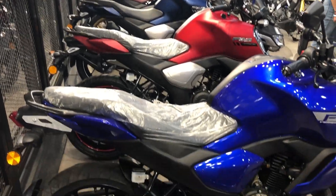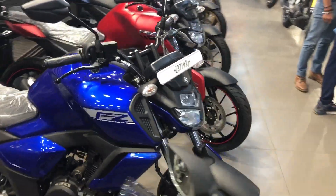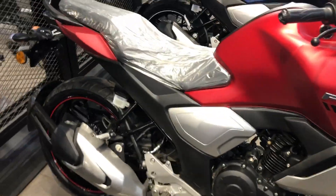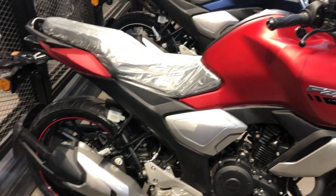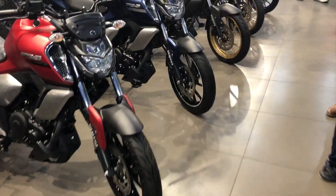On the grab rail you will see body color matte red. On the side profile you will see racing blue, and you will see this blue color as well.